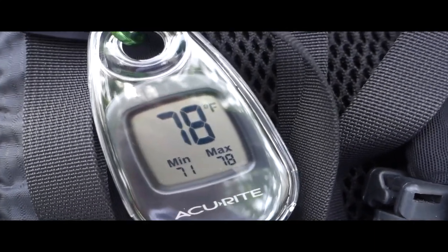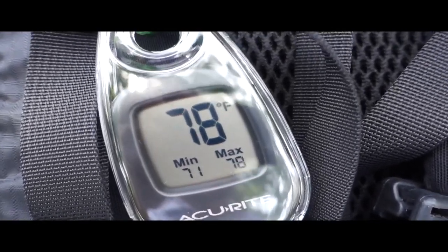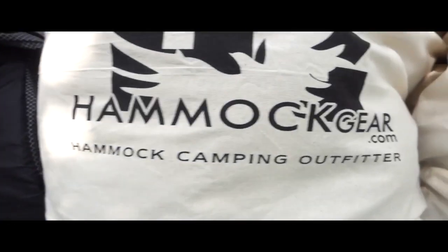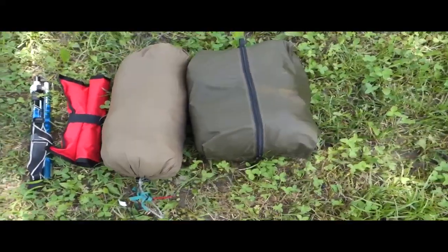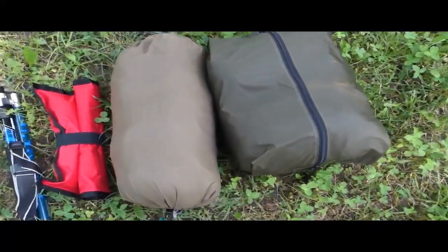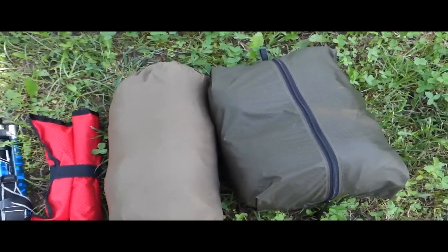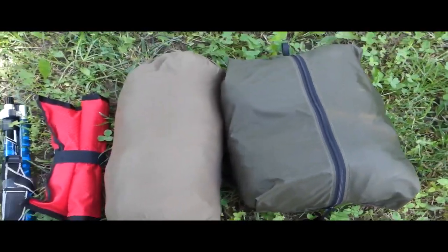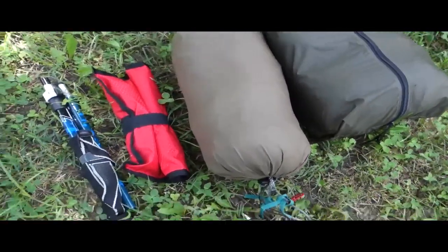It's about 78 degrees on a beautiful June 2018 morning. Today we're going to be looking at some hammock gear, but primarily we're interested in looking at some Simply Light Designs hammock and additional gear. I'm going to be setting it up and we'll take a look at a couple different configurations and proof of concept. I apologize there's dogs and mowers and jets flying around, so just stick with me.